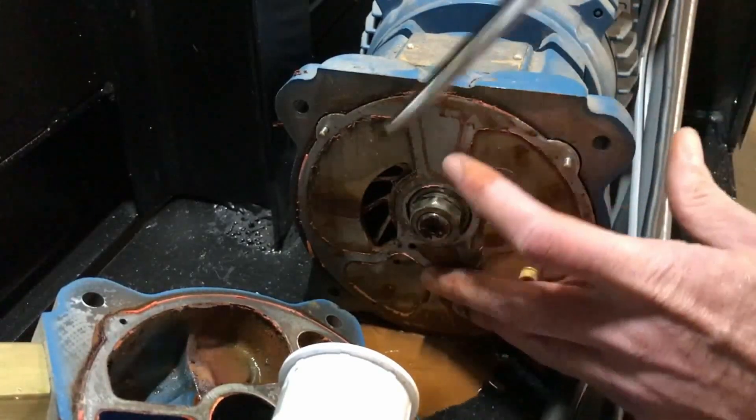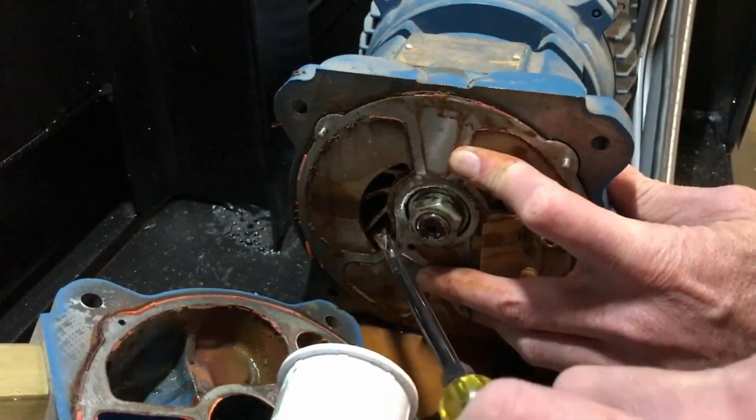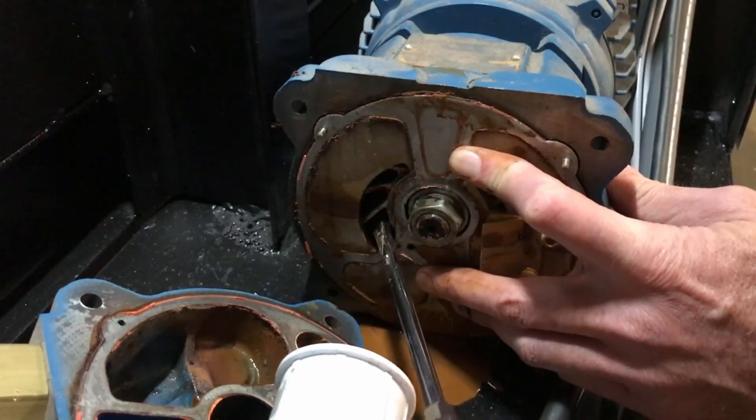You can see the impeller through the opening in the pressure plate. Use a screwdriver to free up the impeller. Make sure it moves freely.